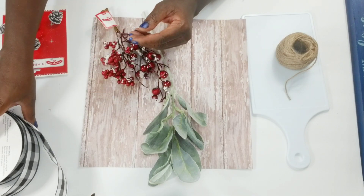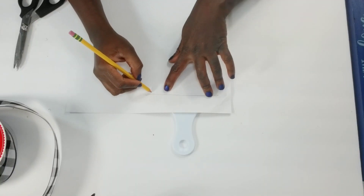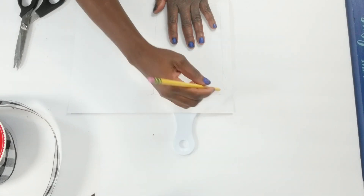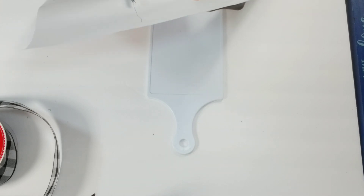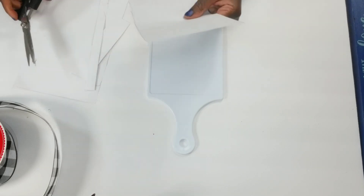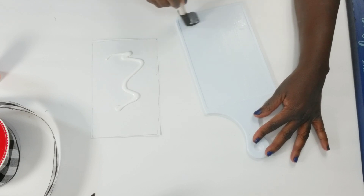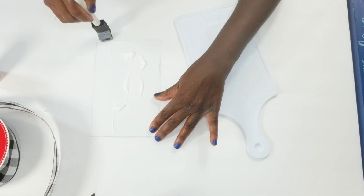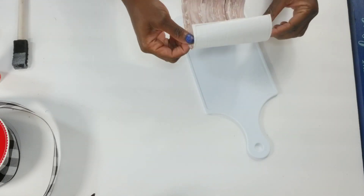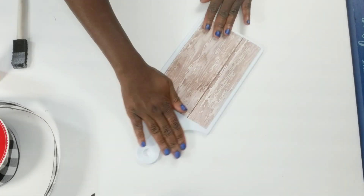I'll also be using my larger Buffalo check ribbon, which was $3.98 for the roll. The first thing I'm going to do is take that scrapbooking paper and trace out the center of the cutting board, then cut that paper out. Once it's cut, I'm going to take some Mod Podge, add it to the board as well as the paper, and spread it out using one of my Dollar Tree foam brushes. Then I'll place the paper on the center of the cutting board, press it down, make sure everything is lined up, and smooth it out.